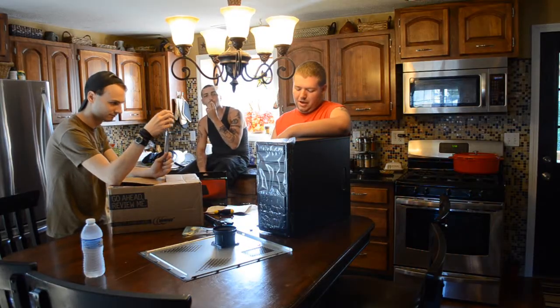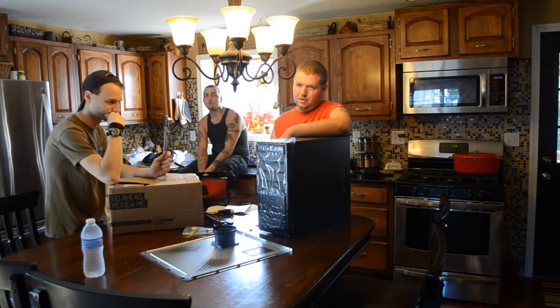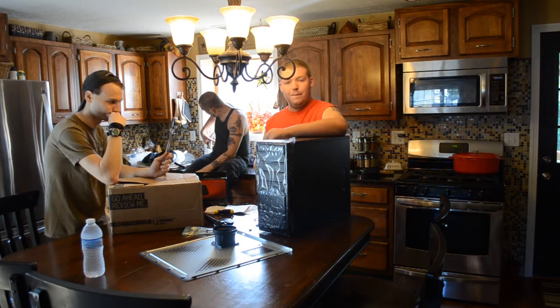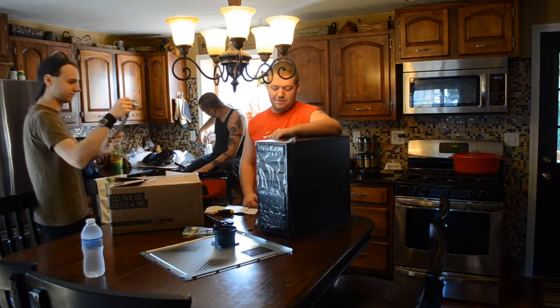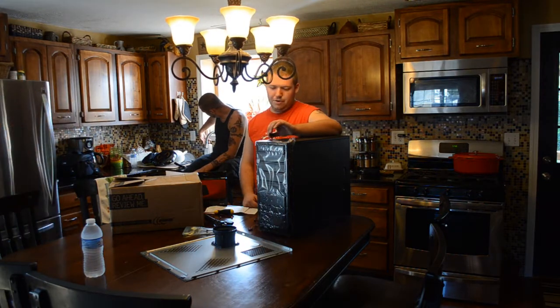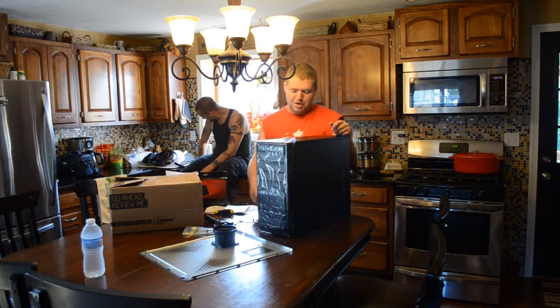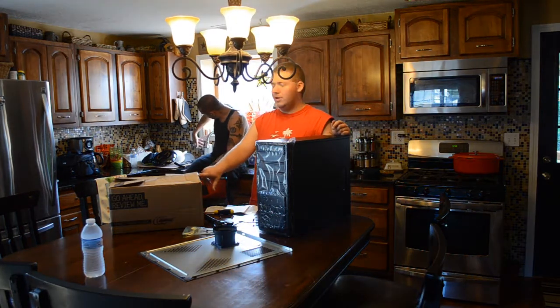This build — I did mention this in my channel update, you can check that out on my previous video — is an under $500 build. It actually ended up being $530, but with my RAM I have two $20 rebates each.